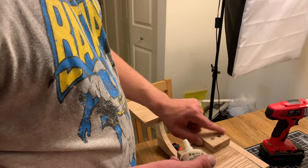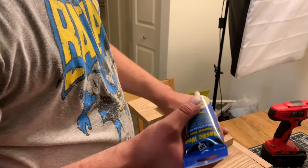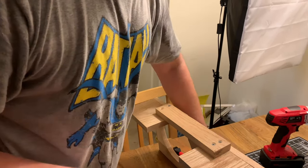We got these all screwed in. Because I face screwed them, I'm gonna add some wood putty to fill them in, use a putty knife to even it off, and then we just have to stain it.